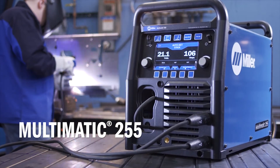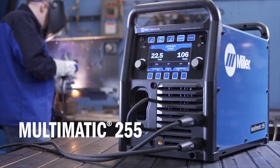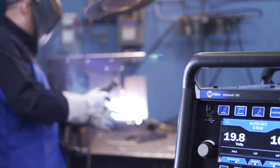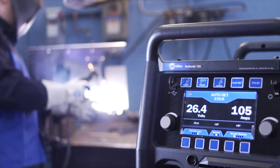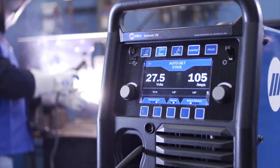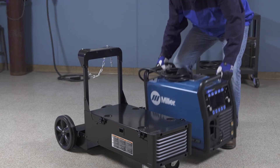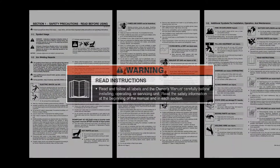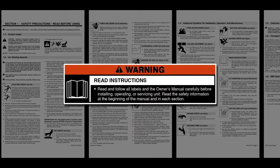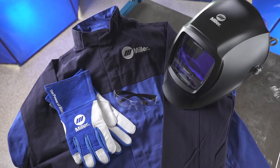Congratulations on your purchase of the versatile, easy-to-use Multimatic 255 Multi-Process Welder. Thanks for choosing Miller. With your Multimatic 255, you can count on years of trouble-free, multi-purpose, multi-process welding. We know you're eager to try out your new machine, but before you begin setup, please take a few minutes to review important safety information and tips for the Multimatic 255. Remember to wear appropriate safety gear during setup and welding.